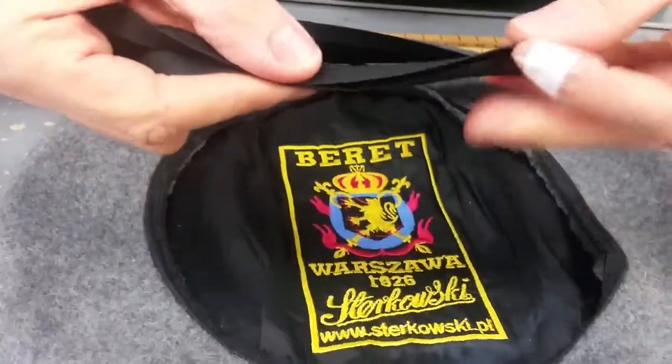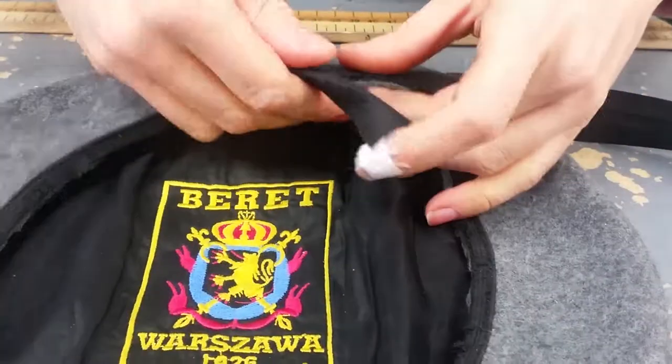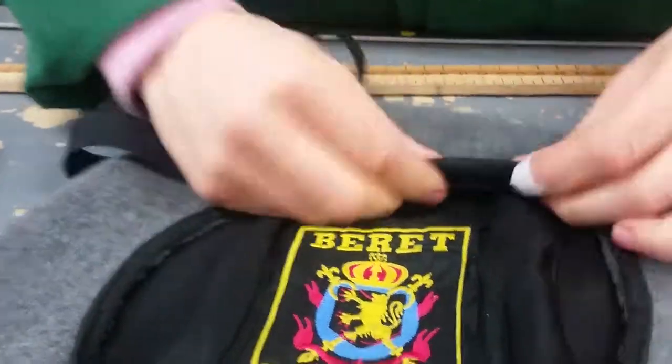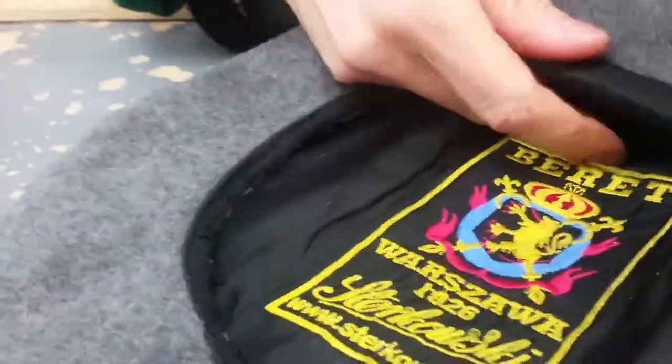First, iron the flap and then wrap it around. Pin it all the way around, and then stitch right through both sides so you can use a continuous runner.